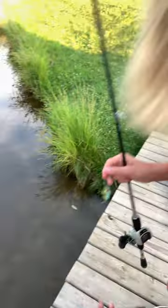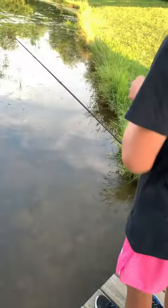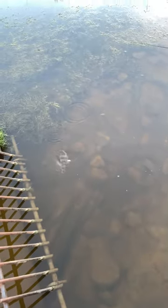I'll show you the action on this right now. If you go a little slower it doesn't quite get the right action, so if you get more speed on it — as you guys can see here — this thing goes a little topwater.